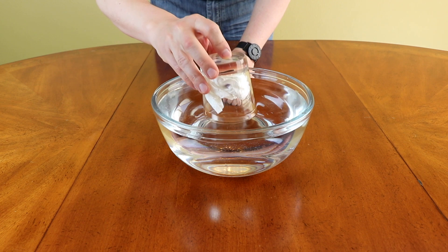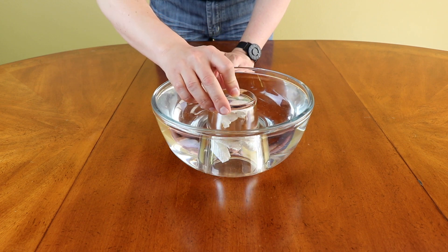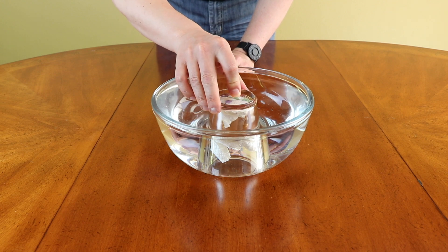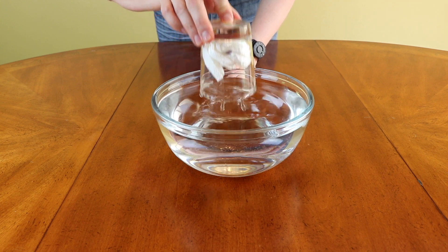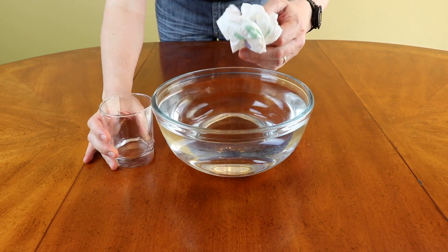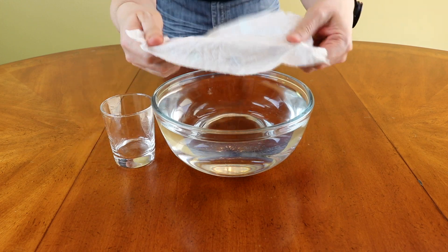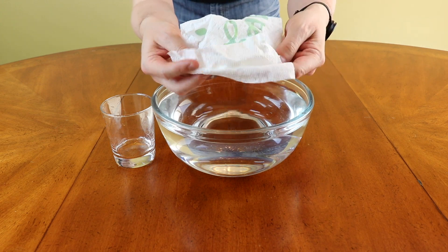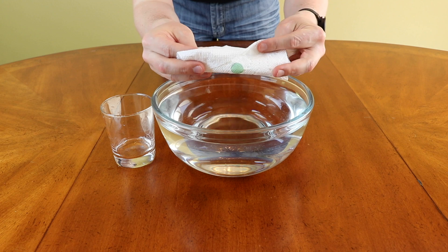So I'm going to submerge it now — like this. And you can see it's fully submerged. And let's take it out. Now look at this: the paper towel is completely dry, like it was before. Not even a drop on it. That's pretty cool.